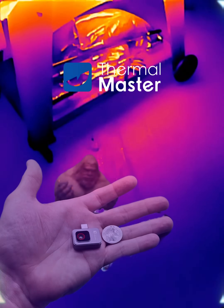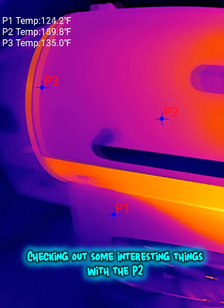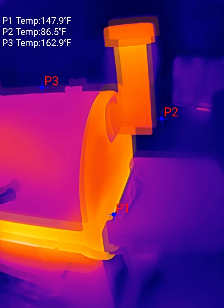Alright, we're gonna play 'guess what the thermal camera is looking at.' You'll never guess. I was really curious what this looked like on a thermal camera, and it is so cool.